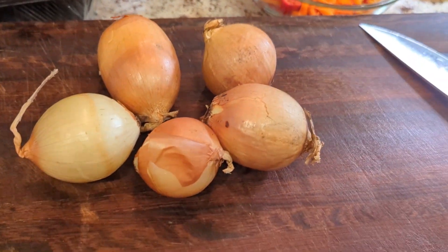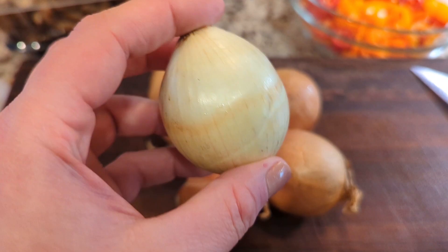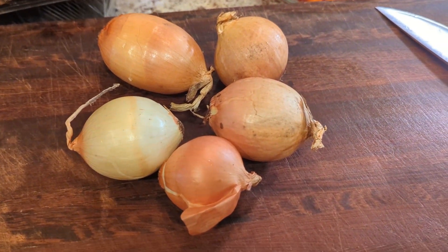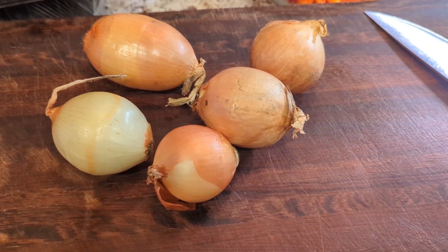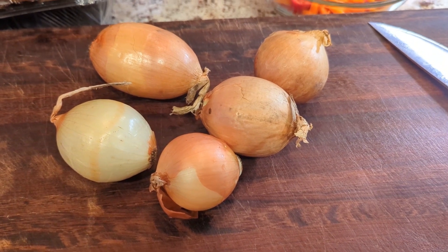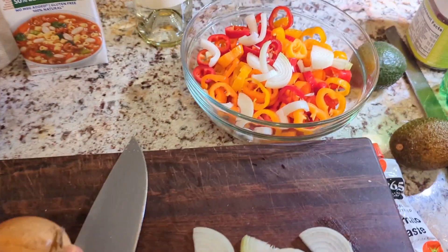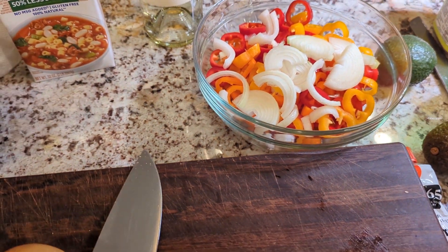The recipe calls for two onions, but these onions are really small — about 90–95% of my produce comes from Imperfect Foods, so things often come misshapen or too small. I'm estimating five of these small onions equals about two normal-sized ones. To prep, chop in half and then thinly slice into nice thin strips. I'm dumping the onion into the same bowl as the peppers since they get added to the pot at the same time.